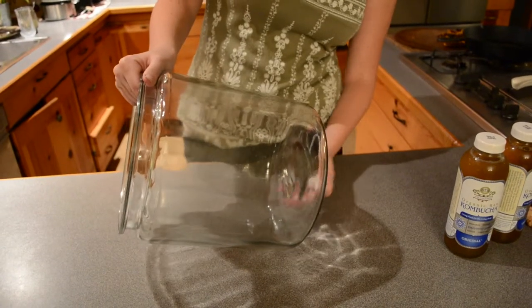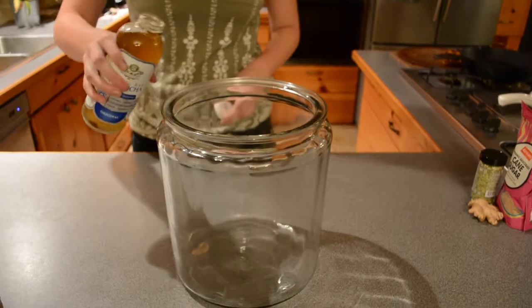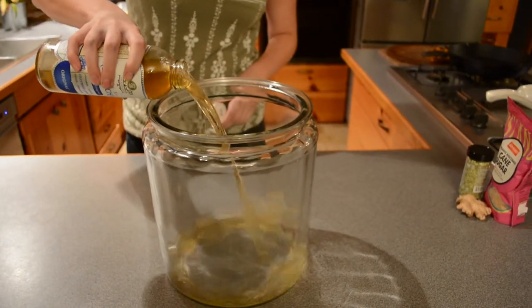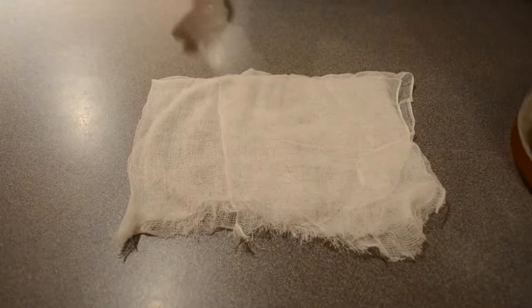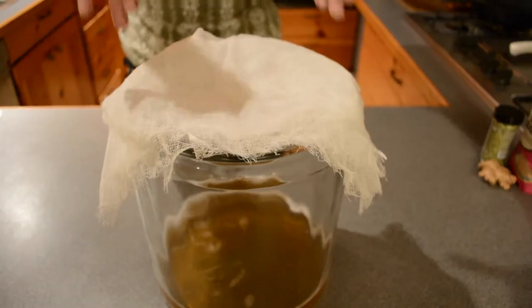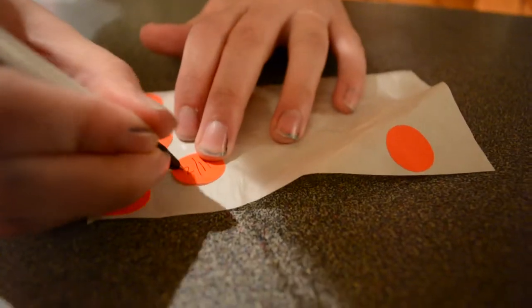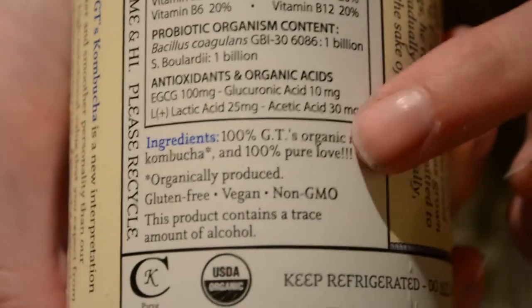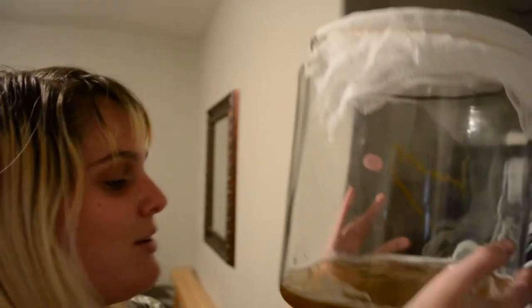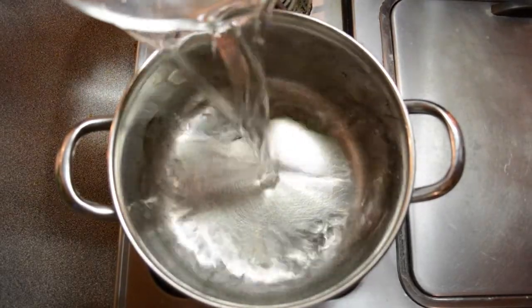We purchased a glass two-gallon jar and a total of 32 ounces of original kombucha. All you need to do to start your SCOBY is just pour them in, and that's it. Make sure the top is aerated — we went ahead and used cheesecloth and a rubber band. Most importantly, make sure you mark your date so you know when you started, add some love, and let it sit undisturbed out of the sunlight until your SCOBY is formed.